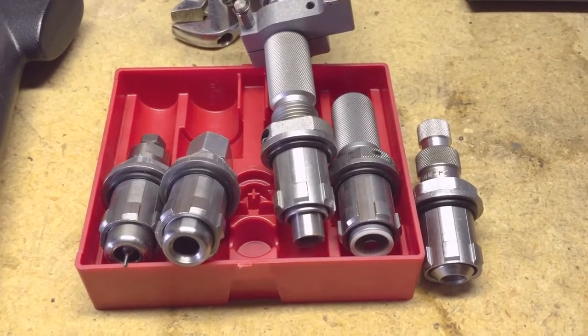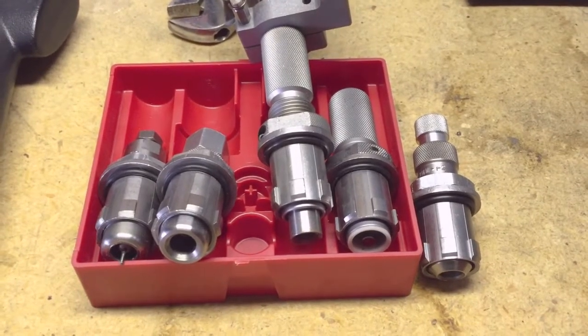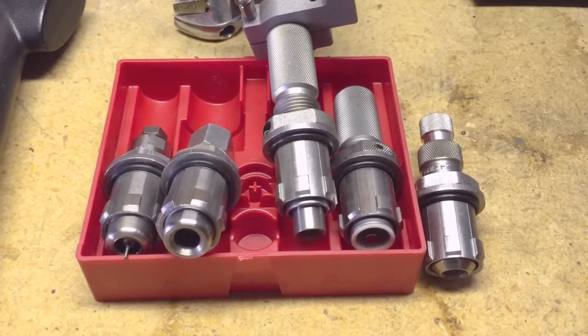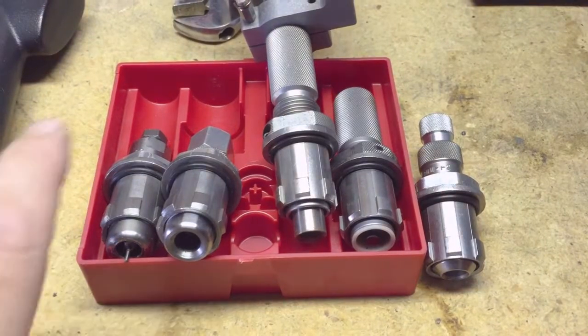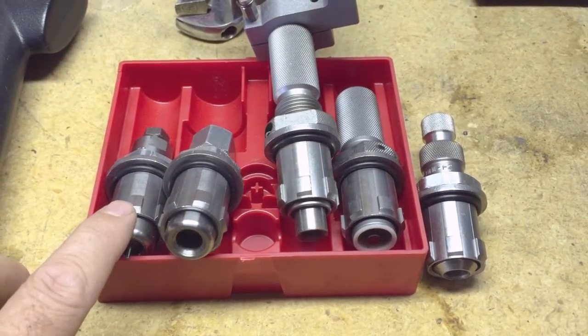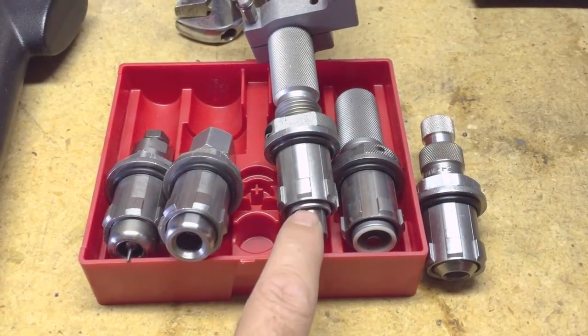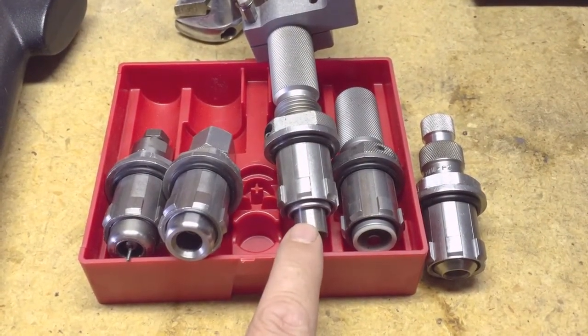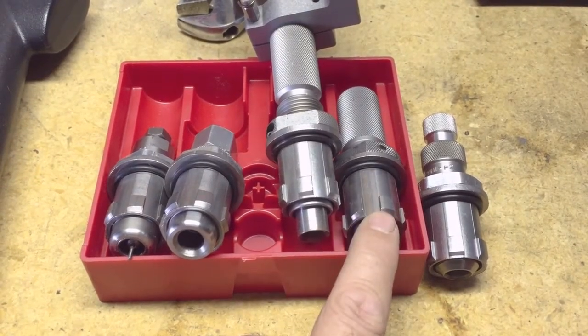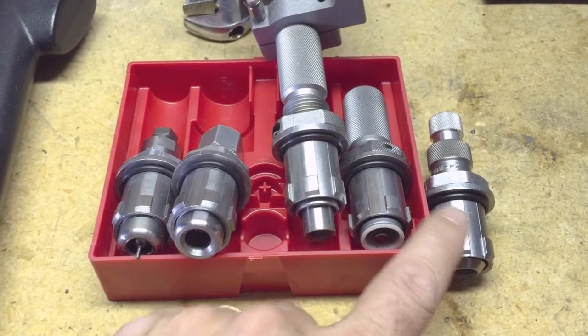Today I'm going to set up my Hornady Lock and Load Reloader for 9mm pistol rounds. The order of the dies we're going to install today are the full length sizer, the expander die, the automatic powder charge die, the powder cop die to check the level, and then the bullet seating die.